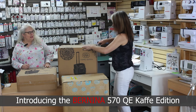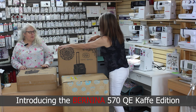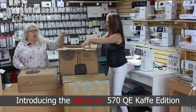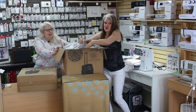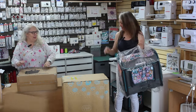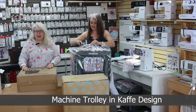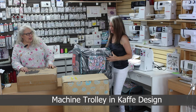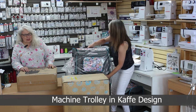Nicole has the knife and we're going to unbox the trolley first. It comes with the machine, and it is decorated with the unique designs of K-CAFE. There won't be anybody else with one like it unless they have one of these machines, because there aren't any others out there like it right now.